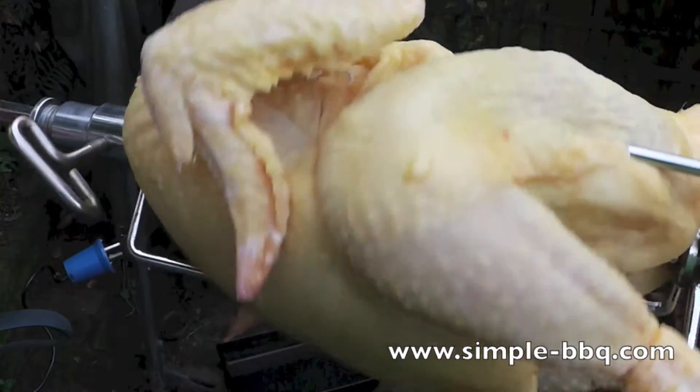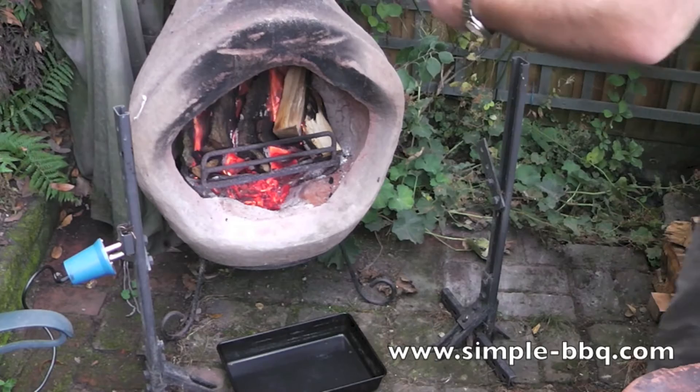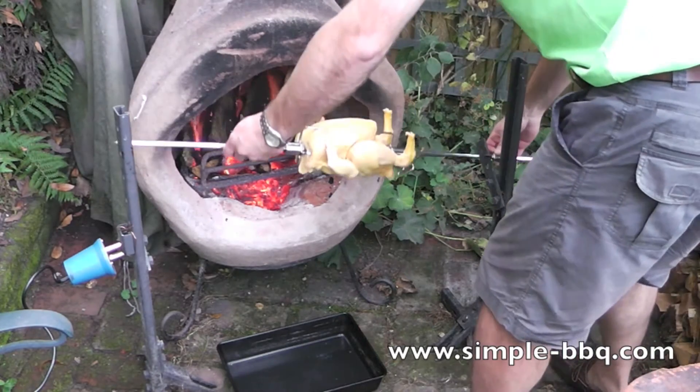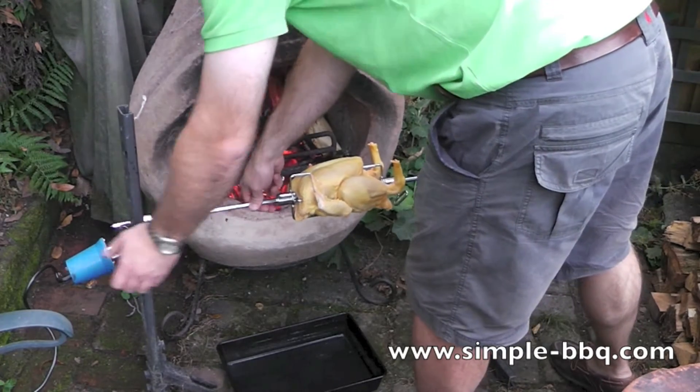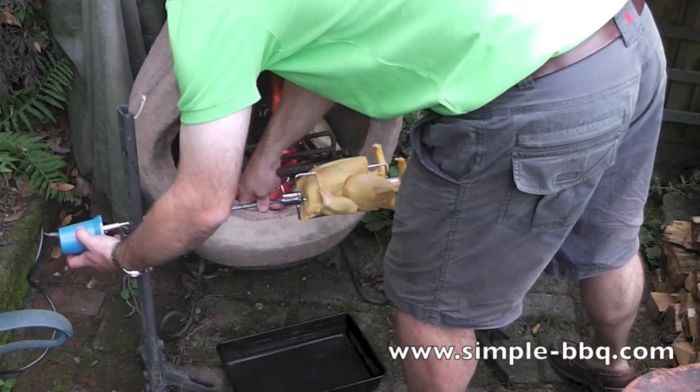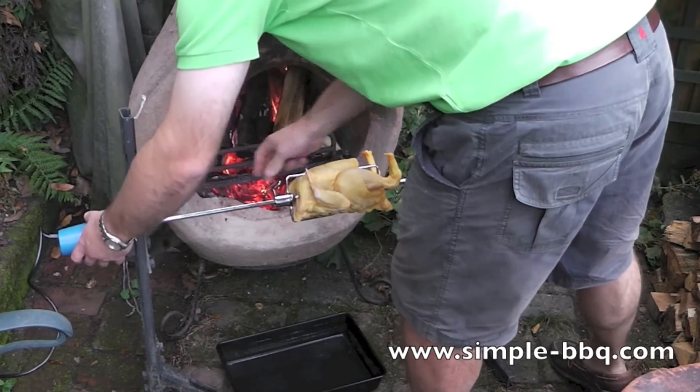We're starting out with a corn-fed chicken and I've already put it on the spit. Just try to make sure that it's as even as possible so that we don't have any problems with it rotating. And I'm just organising my rotisserie now.